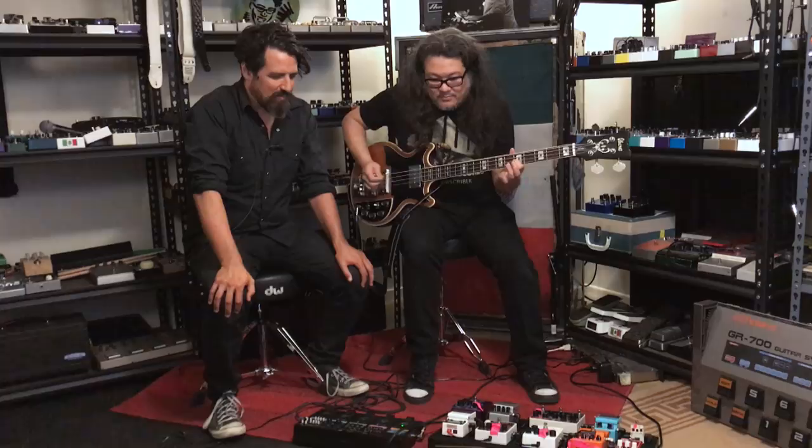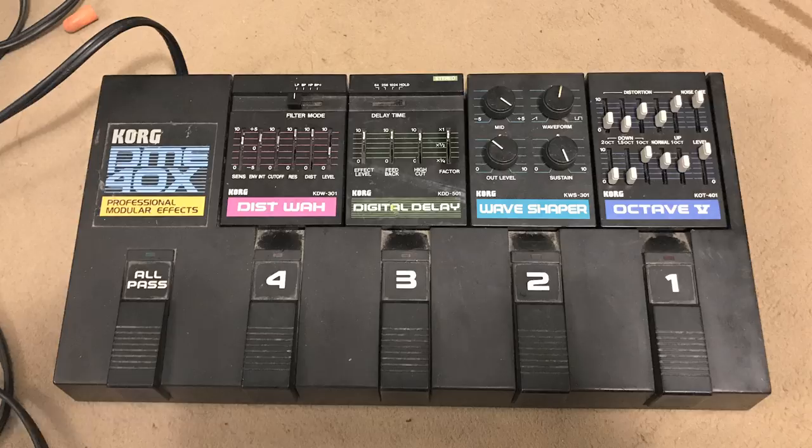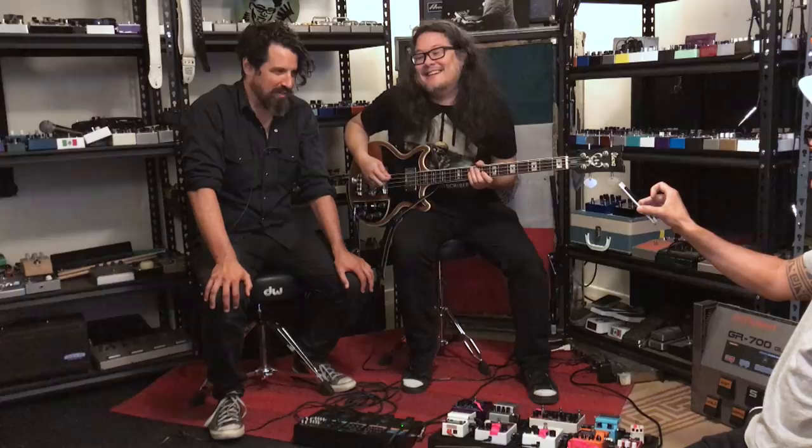He brought his bass and his bass pedal board, and this amazing Korg — what is it? PME 40X, right — from the glory days of the multi-FX unit. The plastic multi-FX unit. When did they make these, 90s or 80s?